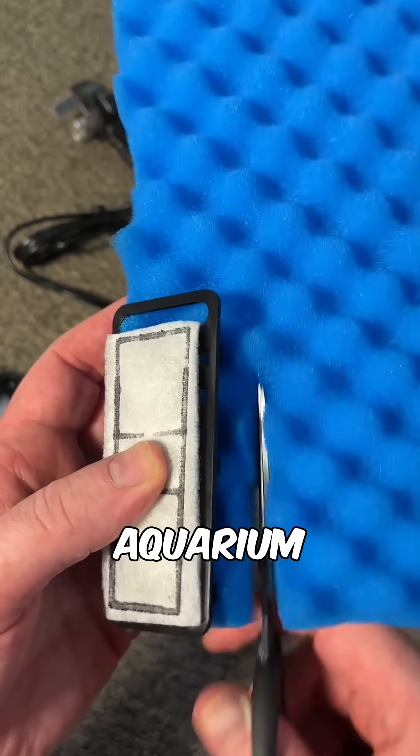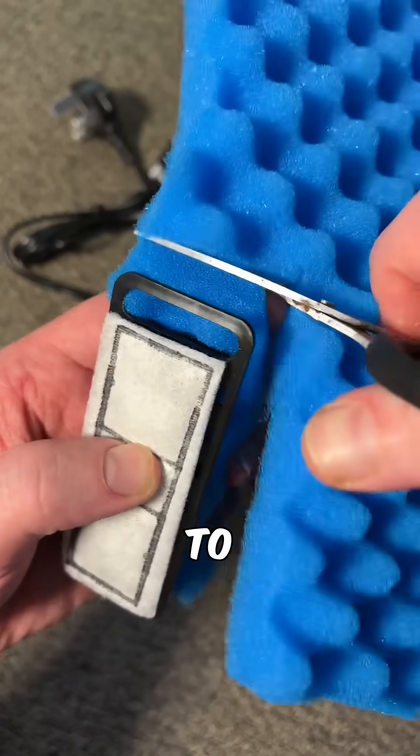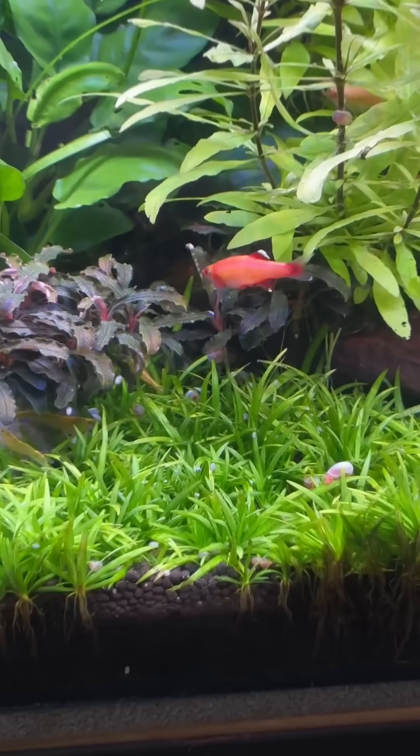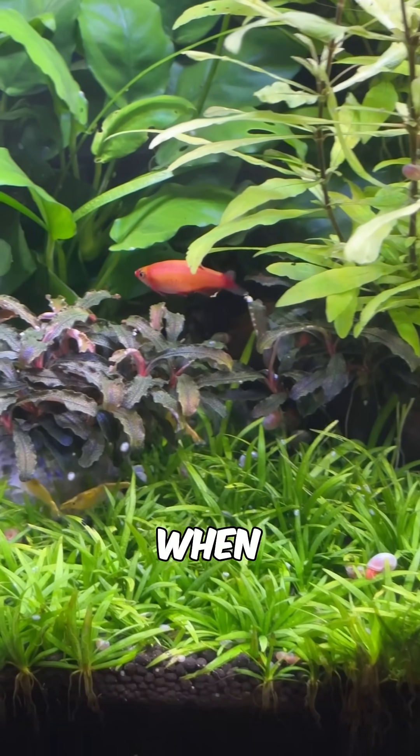You can easily buy sheets of aquarium filter foam online and cut them down to size to fit your specific filter. And because foam can be squeezed out quickly and easily, it makes maintenance easy when required.